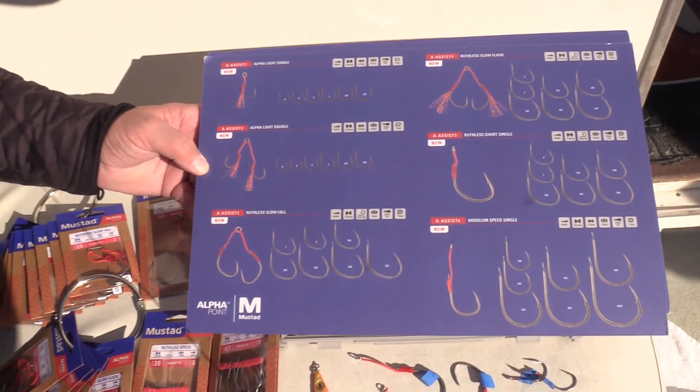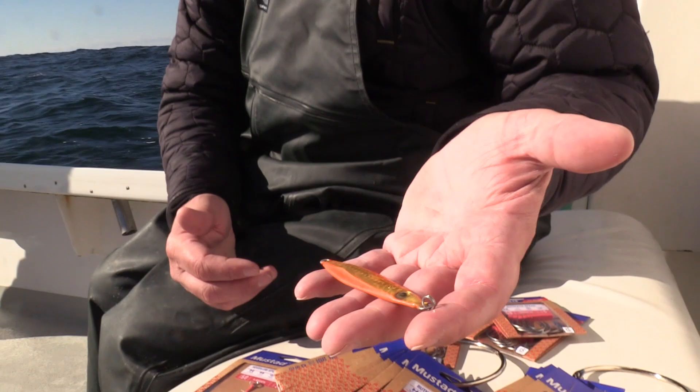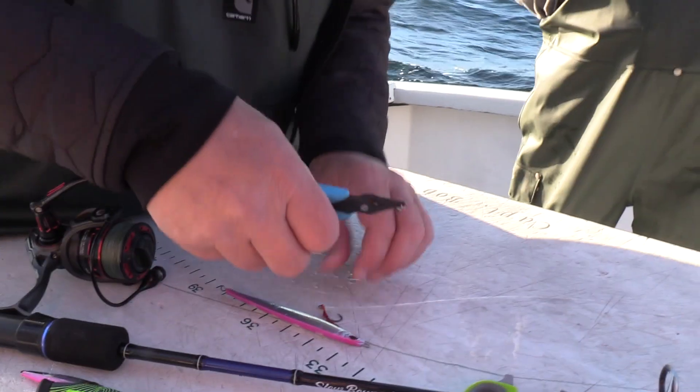We call them assist hooks. Today we're dropping jigs — such as this jig with the assist hooks — for sea bass. The big thing about these hooks and why they're different from any of the other Mustad hooks we have is what we call the Alpha Point.